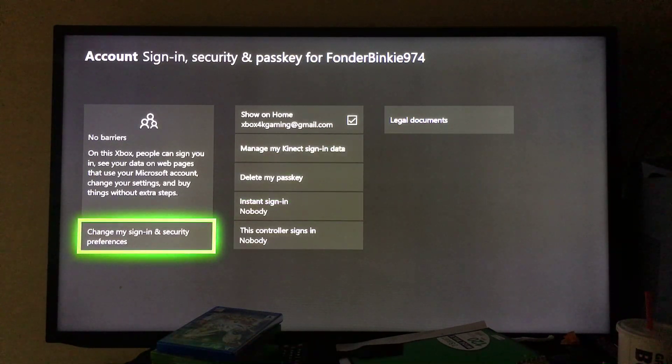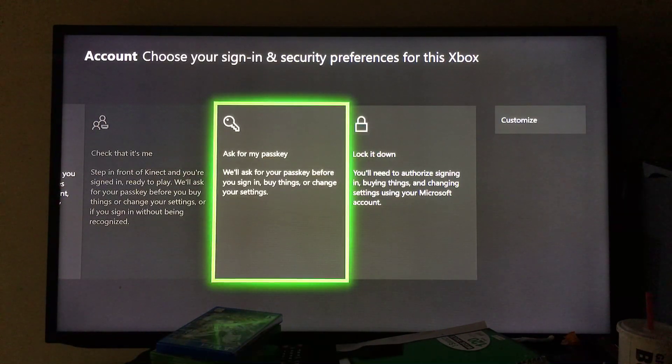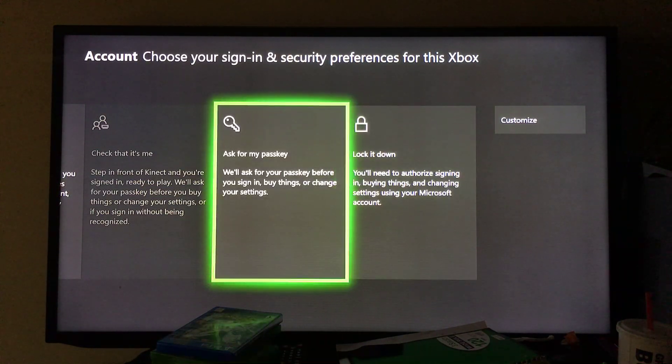Click on 'Change my sign-in and security preferences.' You're going to change it to 'Ask for my passkey.' You could also lock it down so you'd need to authorize signing in, buying things, and changing settings using your Microsoft account, but we're going to go with 'Ask for my passkey,' which will ask for your passkey before you sign in, buy things, and so on.